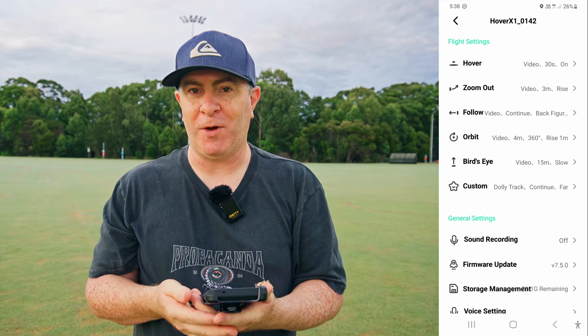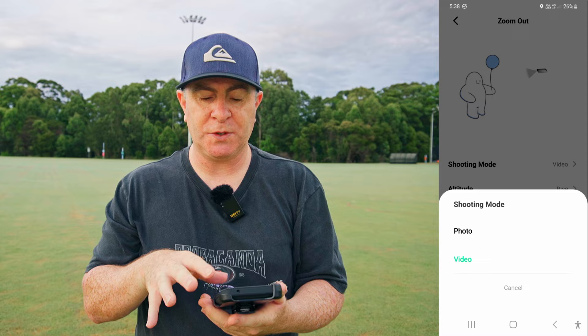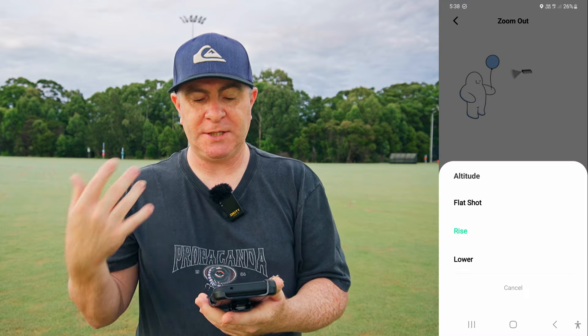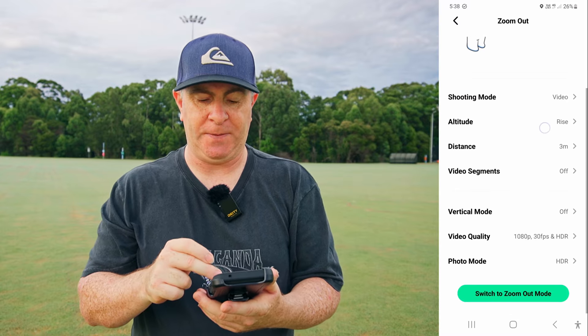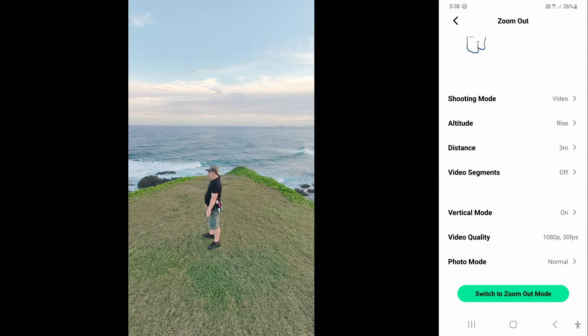Depending on the flight mode, you can set the shooting mode — whether it's video or stills — the altitude it will fly at, the flight duration, the distance it will fly from you, and more. You can also turn on vertical video for your stories, reels, or TikToks.